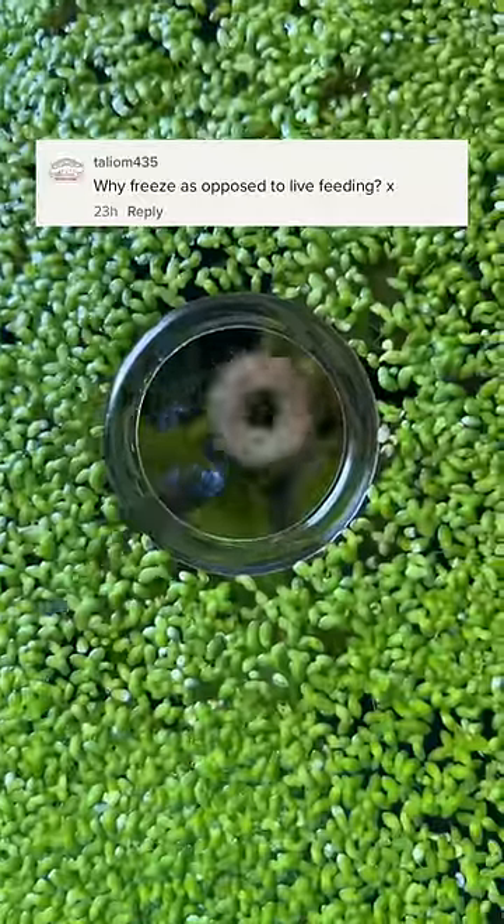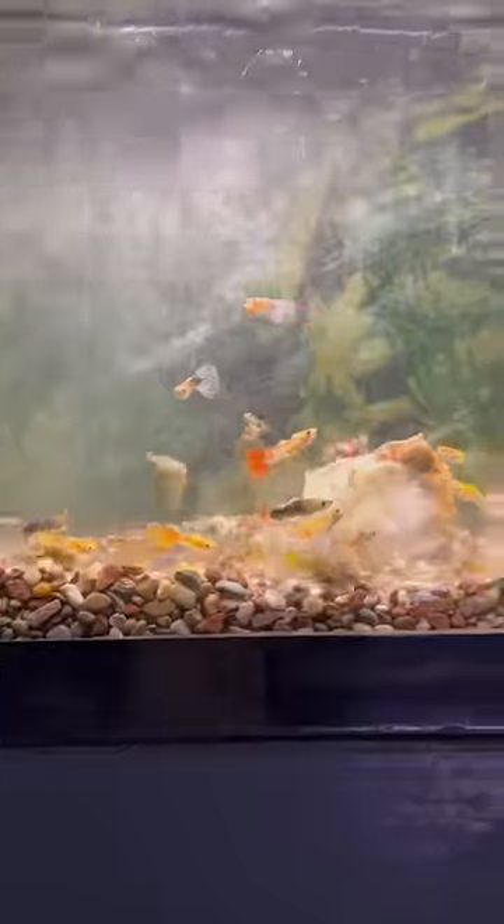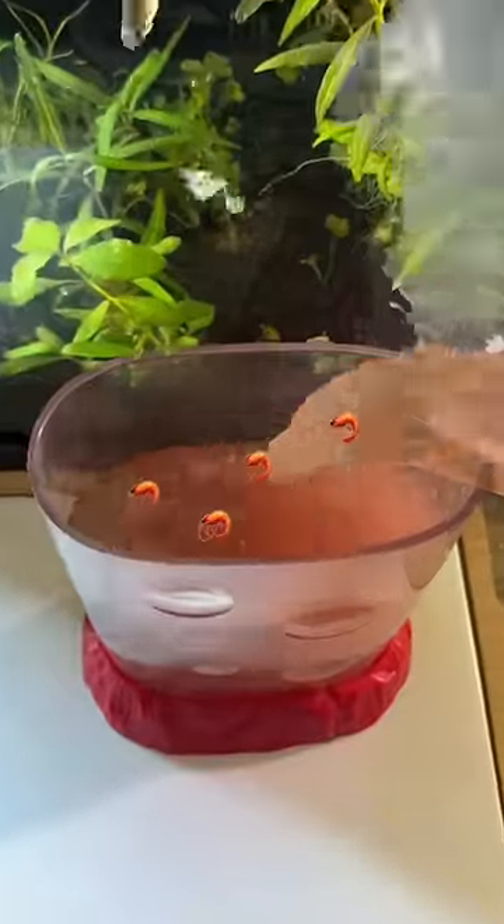Why would I freeze my brine shrimp while they're still alive? Every time I stop by my local fish shop, I usually pick up a couple portions of brine shrimp to feed my fish, and it's a complete frenzy.